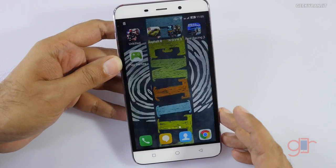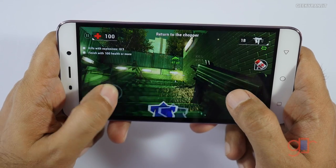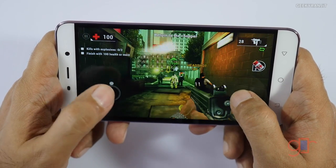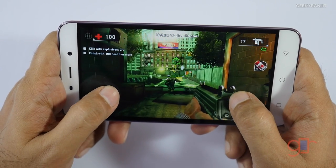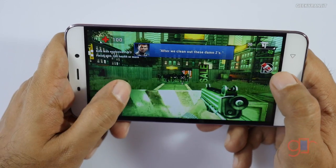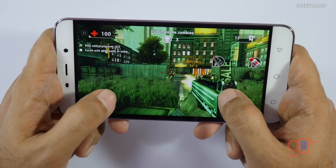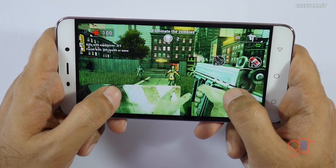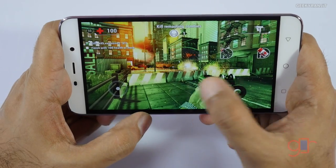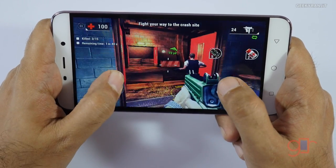Let's do some gaming and start with Unkilled, a shooter game like Dead Trigger. The graphics are good on this, but I noticed some jumpiness — it's not smooth, which is surprising. There is definitely some lag that I'm noticing. It might be an optimization issue, but we'll also play some other heavy games and see how it performs. As you can see, there's some choppiness in the graphics when there's a lot of action going on, and minor frame drops.